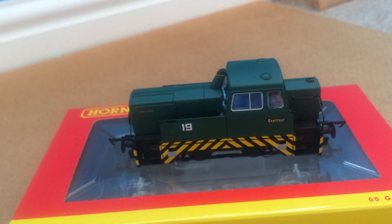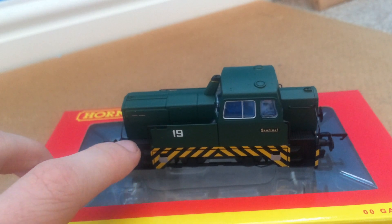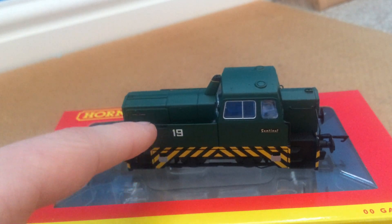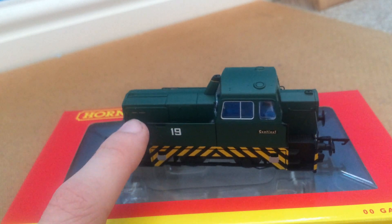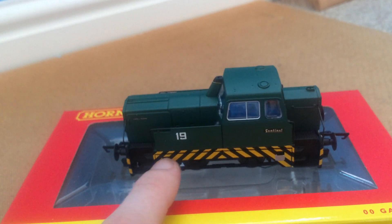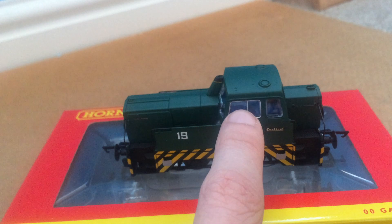So here we go — we're going to start on this side and work our way around like we normally do. It's a beautiful model. You've got some very delicate separately fitted handrails going all the way around — quite precarious for Hornby. There's a lovely side panel with the number 19 in kind of army style lettering. You've got a little sign up here saying 'Powered by Rolls Royce,' which I didn't actually know. You've also got this beautiful hazard stripe application and footsteps.